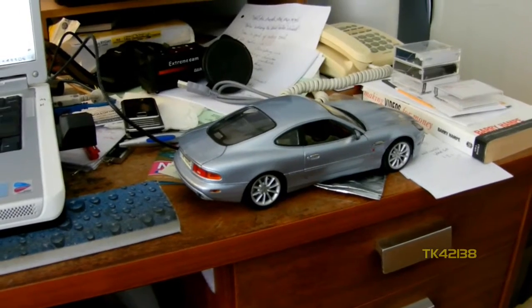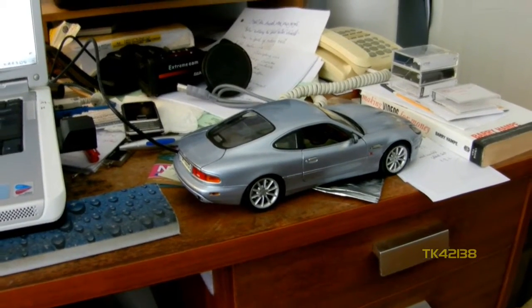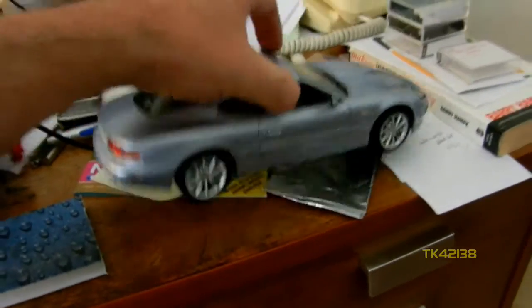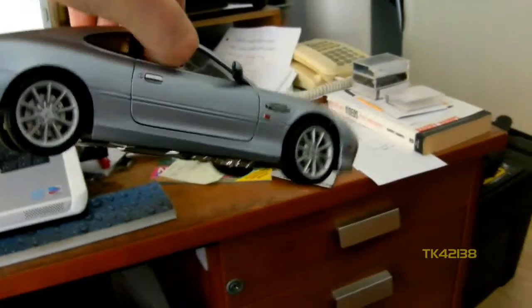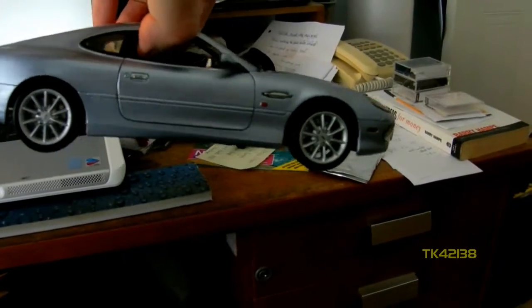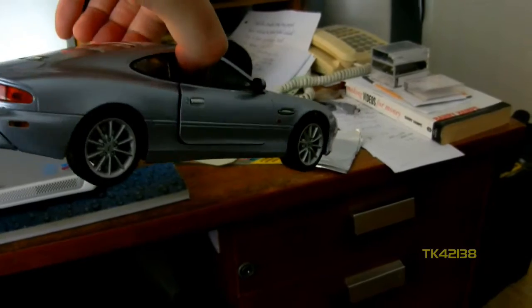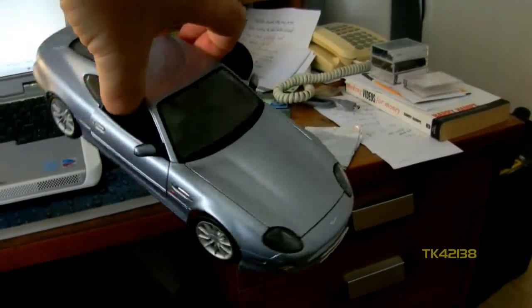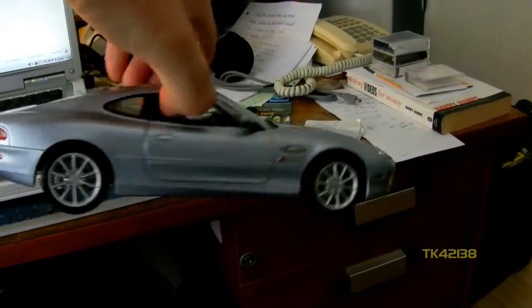I'm probably wondering why I'm pointing the camera towards a model of an Aston Martin DB7. I'm doing this handheld so excuse the wobbly camera. I bought this on eBay second hand with a view to using it to make a book trailer — a Hollywood style, well certainly a film-like trailer for a book, a novel.